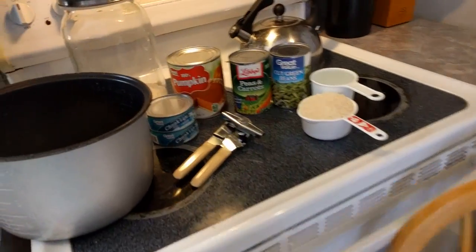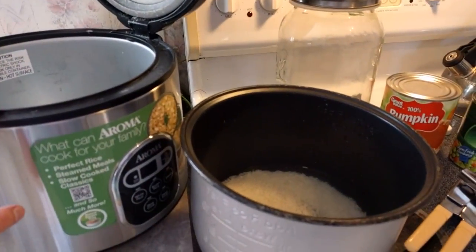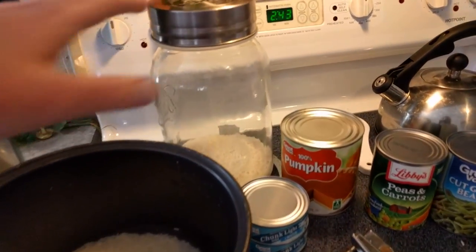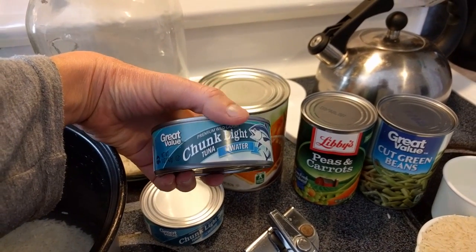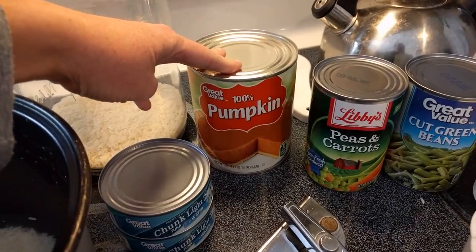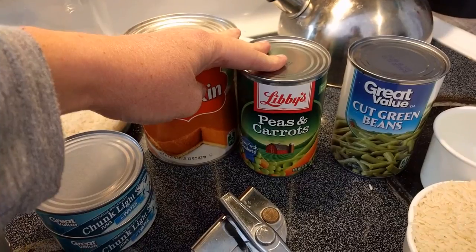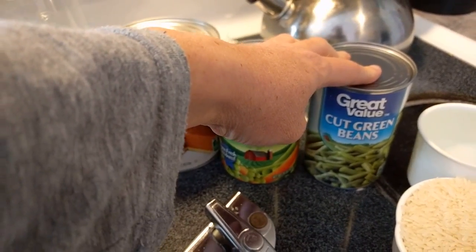So here's what we use. I have a rice maker — if you're gonna make your own dog food I highly recommend you get a rice maker because it makes it a lot easier. I use jasmine rice, chunk light tuna, and water — two cans. This is a big can of pumpkin; I only use half of it for the recipe and save the other half for next time. I've started getting peas and carrots together — the carrots are a lot smaller and she seems to like it better. And then a whole can of green beans.